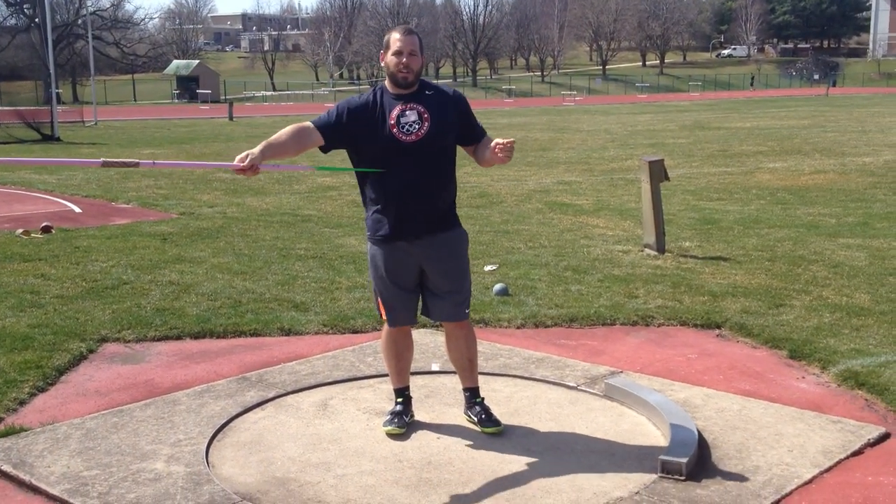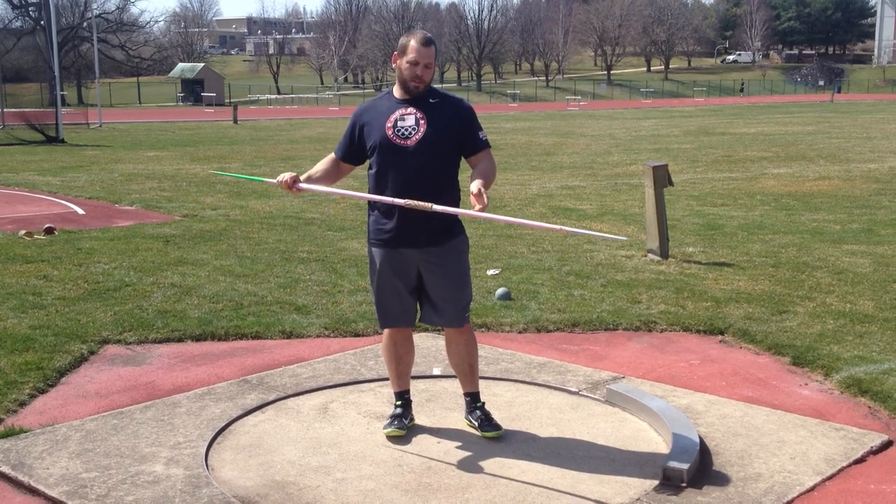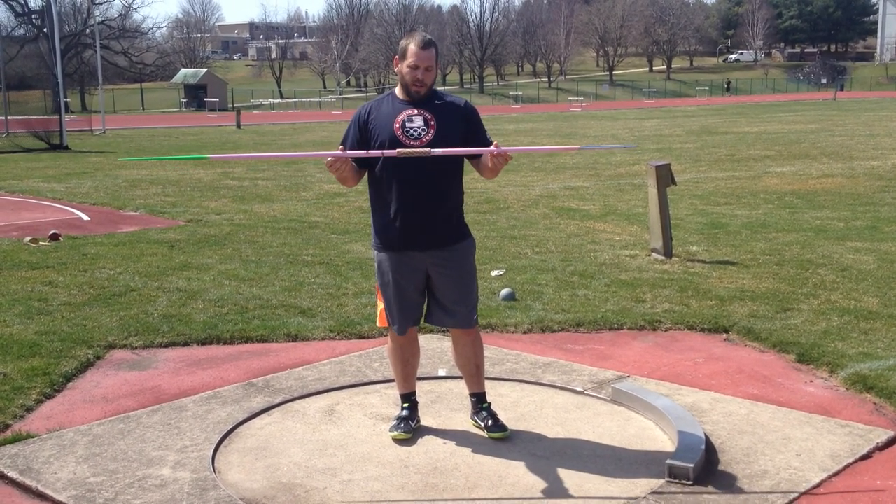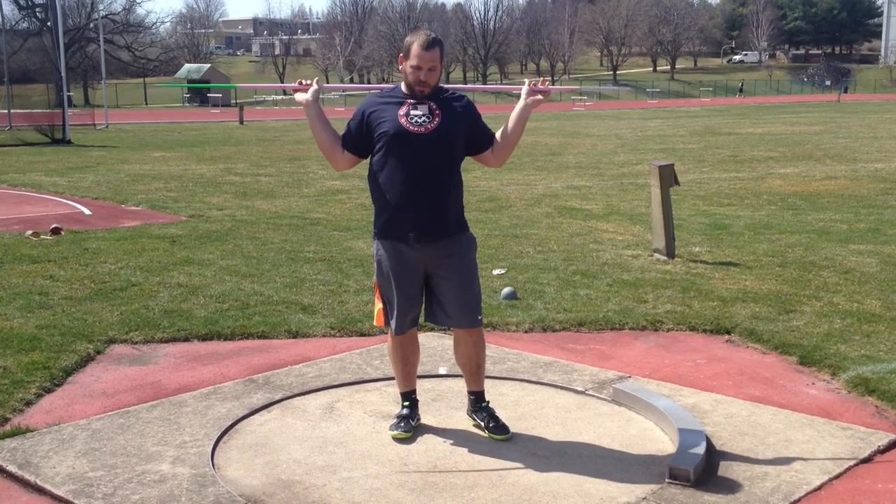The second segment: you're going to grab a javelin or a broom. We use PVC pipes at Arizona State that have sand in them — just something you can hold on to above your shoulders. You're going to go back to the first drill and do the same thing: just get in a good high squat position.